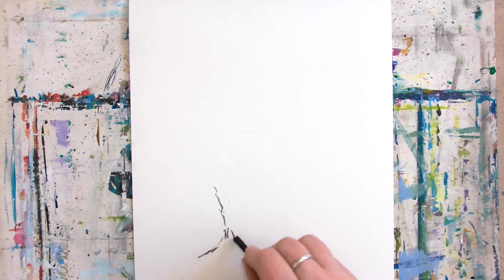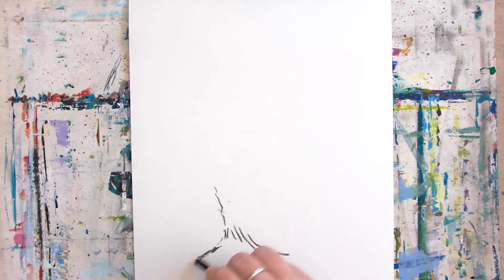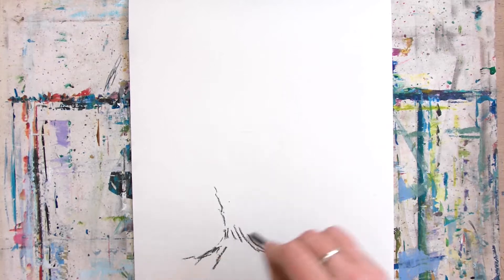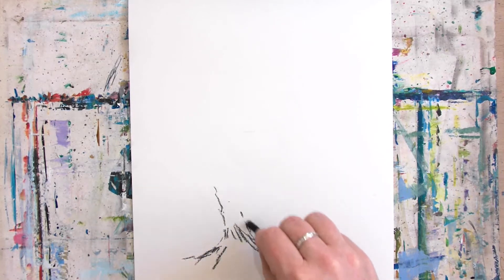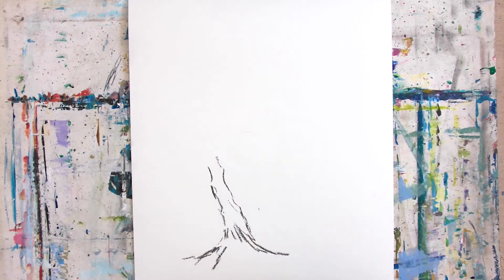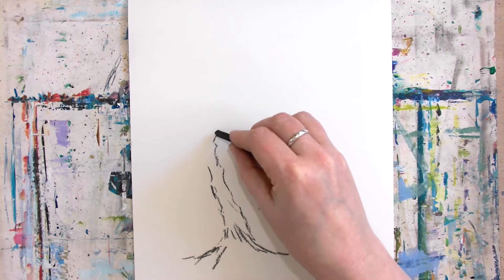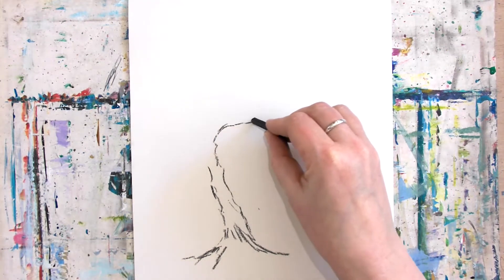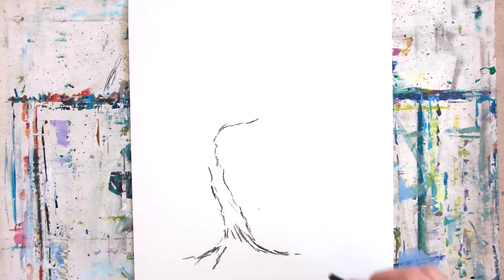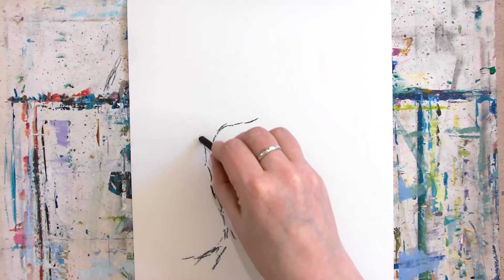We're going to draw a nice simple tree. What we're going to do is just create the roots down here with a few lines. With charcoal, less is more — it's definitely one of those things where you can get away with doing not that much and it actually looks really effective. So it's going to be a spooky sort of tree. I've done my little branches down here, and even the roots look quite good — just a few lines, very simple.